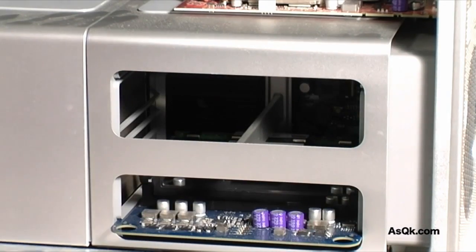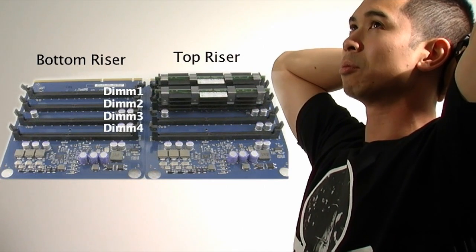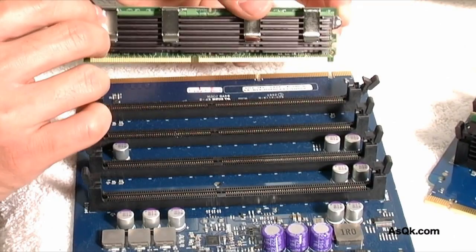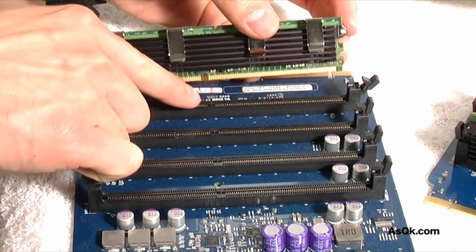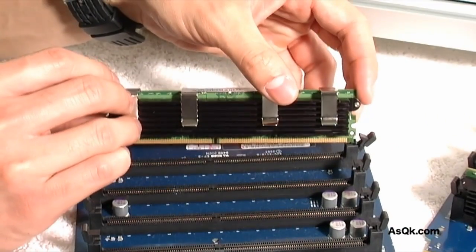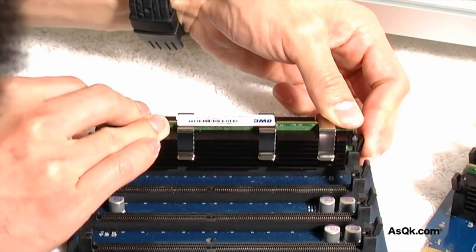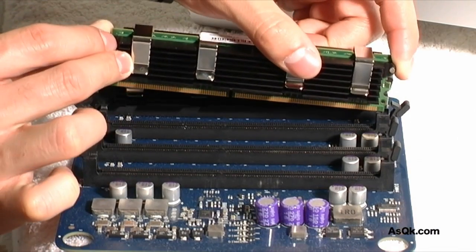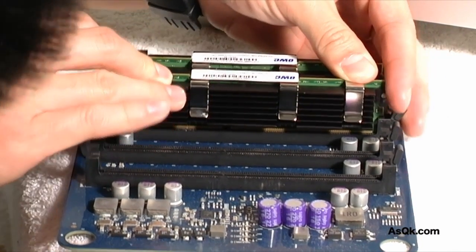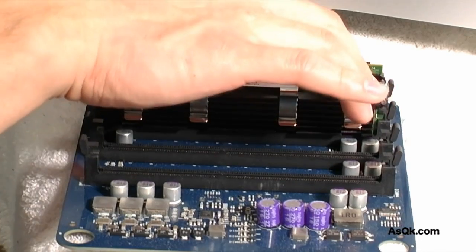After you take out your memory panels, you're going to see slots labeled DIM1, DIM2, DIM3, and DIM4. Make sure you install your new memory cards into DIM1 and DIM2. Installing your memory cards into the DIMs should be no problem — it should fit right into place. There's an off-center notch that will tell you if your memory card is in the wrong way. Make sure your off-center notches match up and it should snap into place. Push the memory cards in until they lock and you hear a click sound.